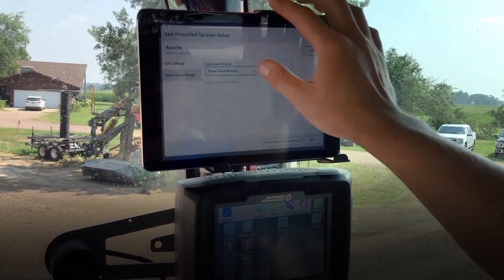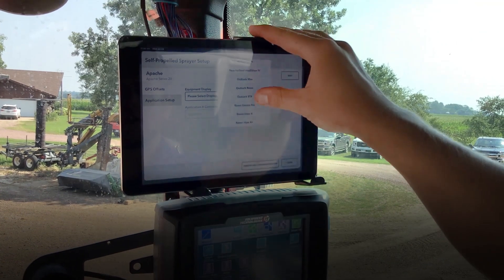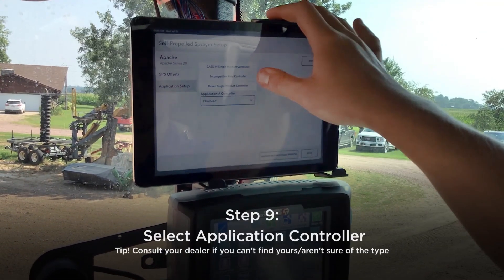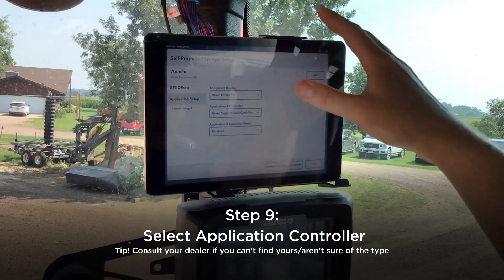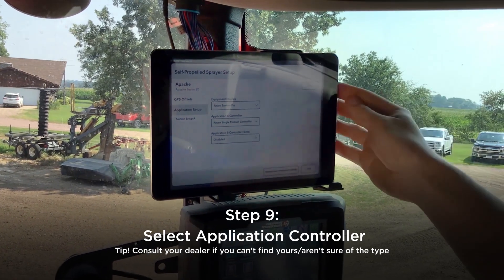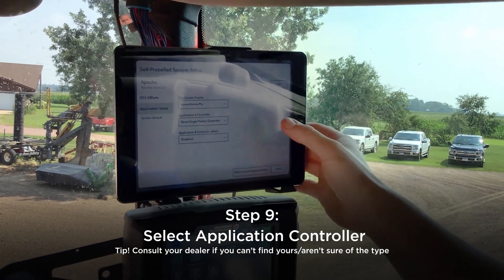We need to set up application first. The equipment display is an Invisio Pro — it's a Raven monitor. Our controller is a single product controller, which is located in the rear right-hand side of the cab on this specific machine. Every one is a little bit different, so you may want to consult your dealer if you don't know for sure where it's at.